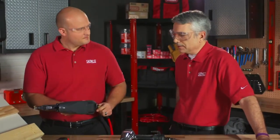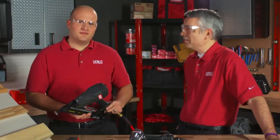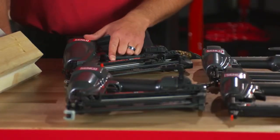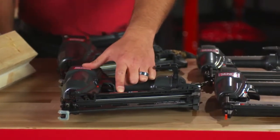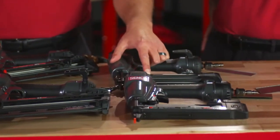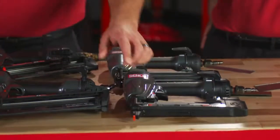Did you know that we started making the DA nail in 1968? I did not know that. Yeah, so we've been doing this for quite some time — I think we kind of know what we're doing. Well, again, this is our Finish Pro 35MG — our 15-gauge angled finish nailer — the Finish Pro 33MG, the 16-gauge angled finish nailer, the Finish Pro 18MG our 18-gauge brad nailer, and the SLS 18MG the quarter crown stapler. A great set of finish tools at a great value.